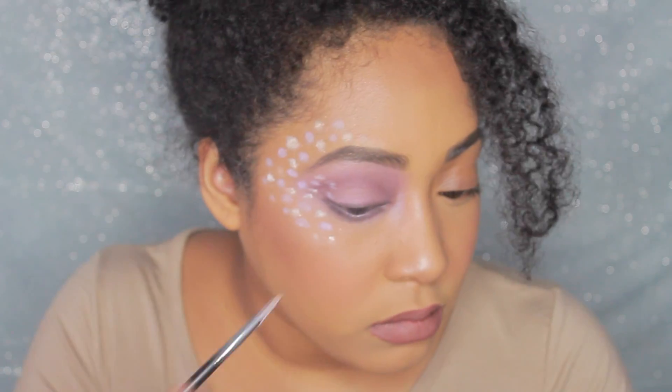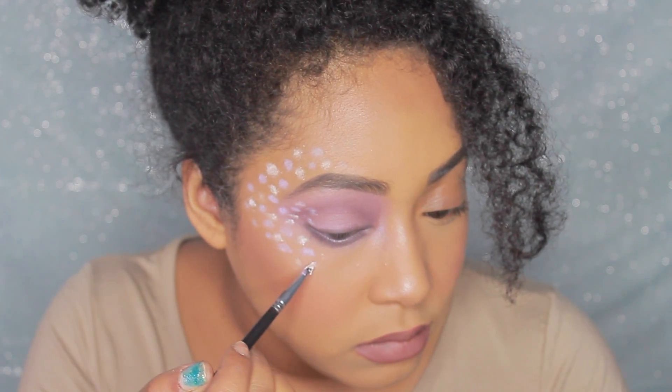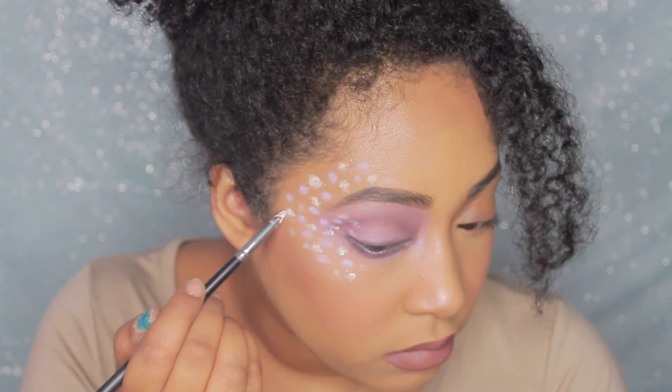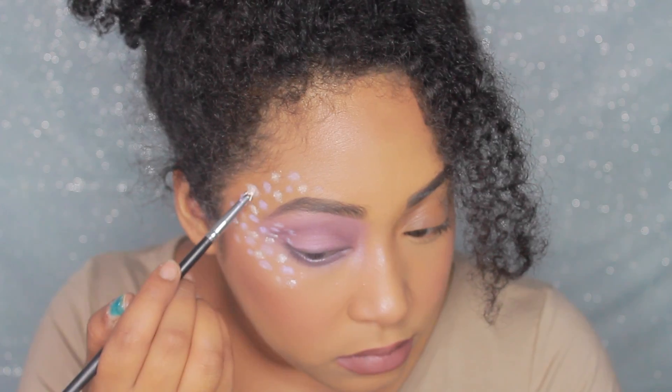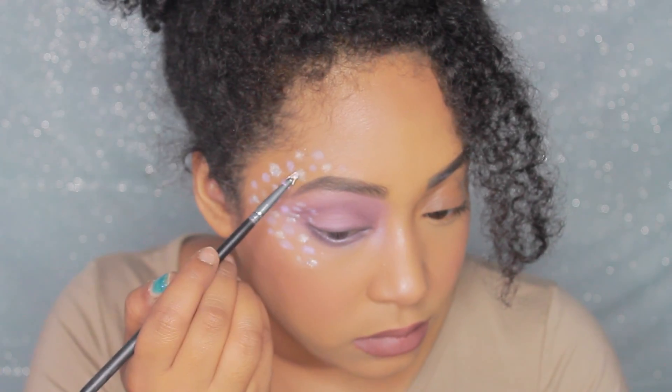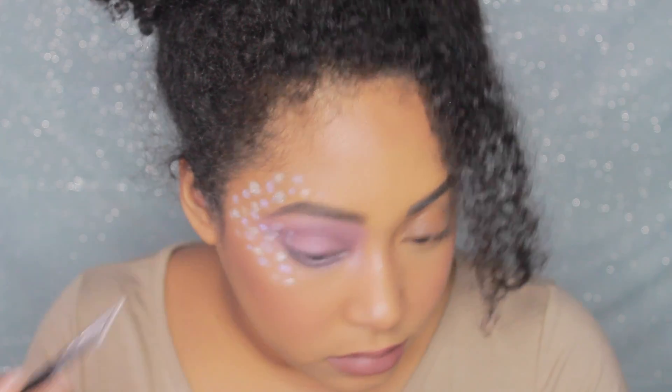And then for some fun, I'm just going to be picking up M Cosmetics Sparkling Top Coat in Fairy Glimmer. And I'm just going to place this all over on top of the dots so that they stand out a little bit more and it's a little bit more fun.